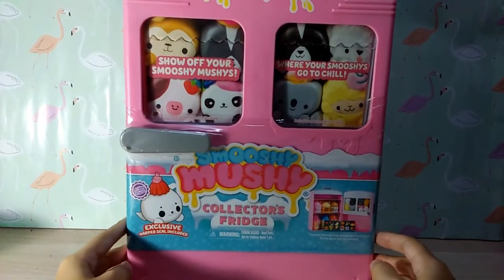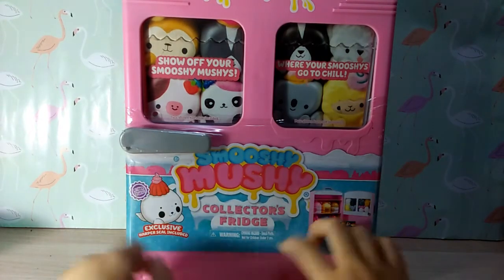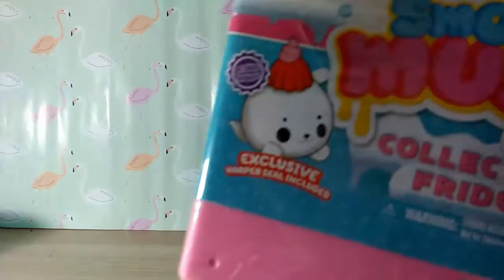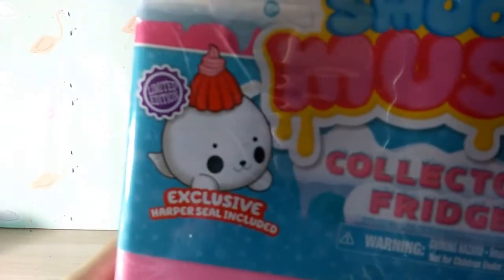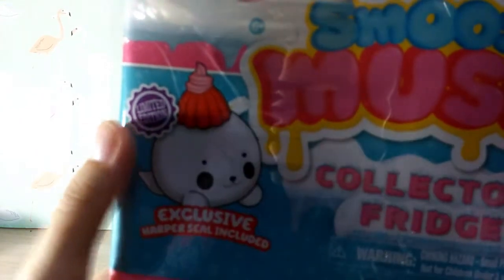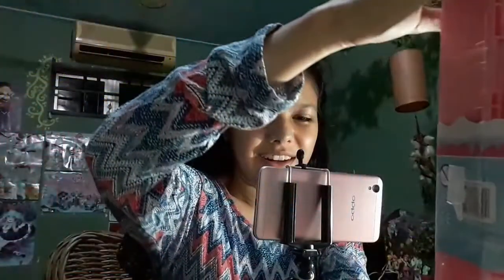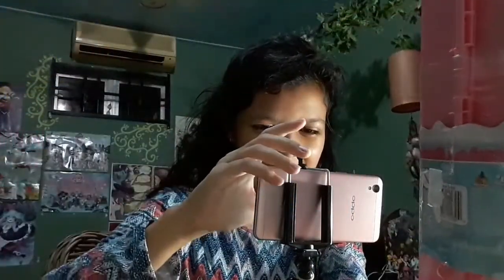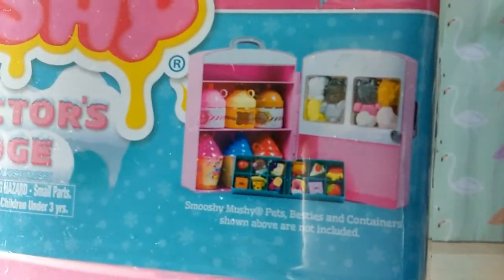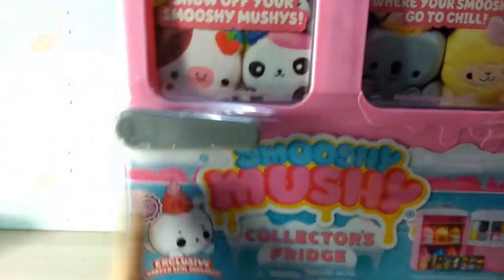So here's the front — Smooshy Mushy Collector's Fridge. Let's take a closer look. It says it comes with an exclusive Smooshy Mushy pet: Harper Seal. It says limited edition, so that's cool. It also says here that the pets and besties shown in containers above are not included, which is a good thing to note because it definitely does not include those.